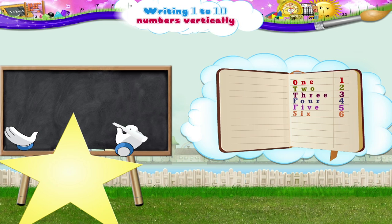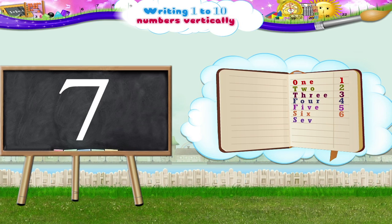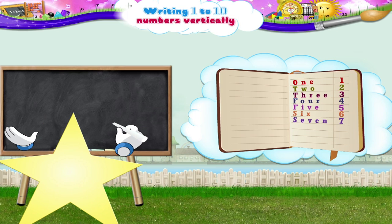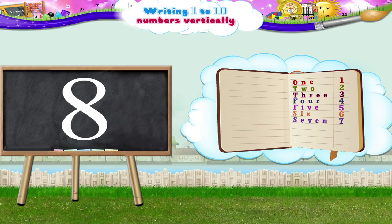Next, we have the number 7. A straight line to your right, stop, and a slanting line to the left. S-E-V-E-N, the number 7. And now the number 8. Move upwards in an anticlockwise direction to complete the circle, then move downwards in a clockwise direction to complete another circle. E-I-G-H-T, the number 8.